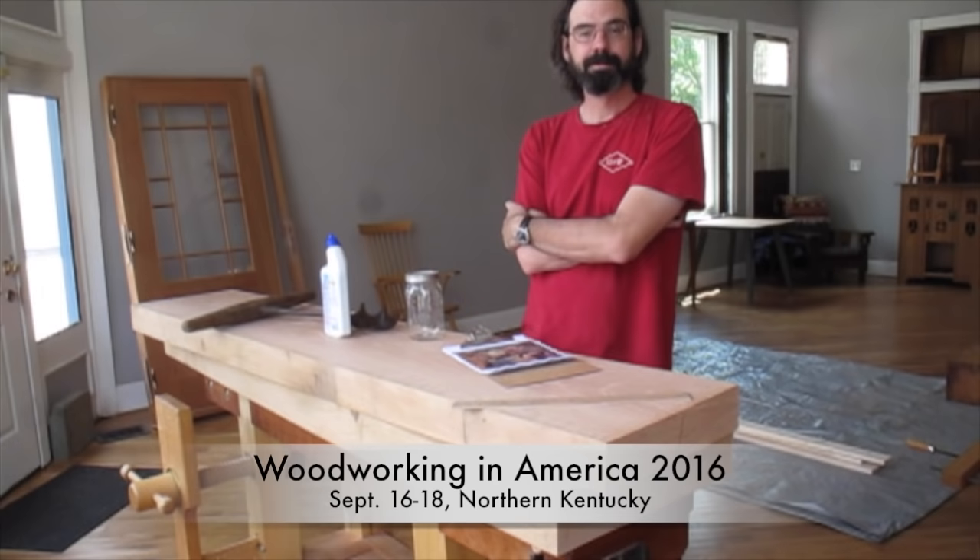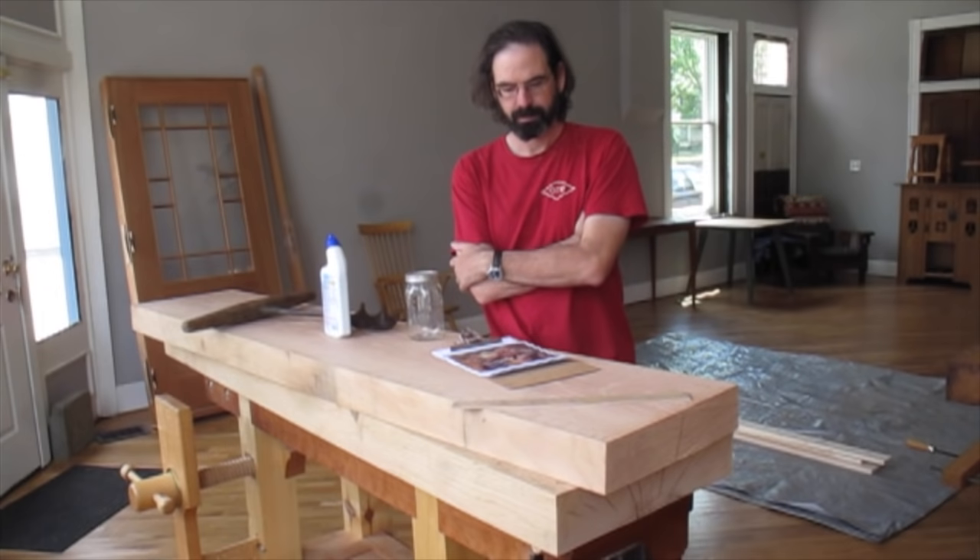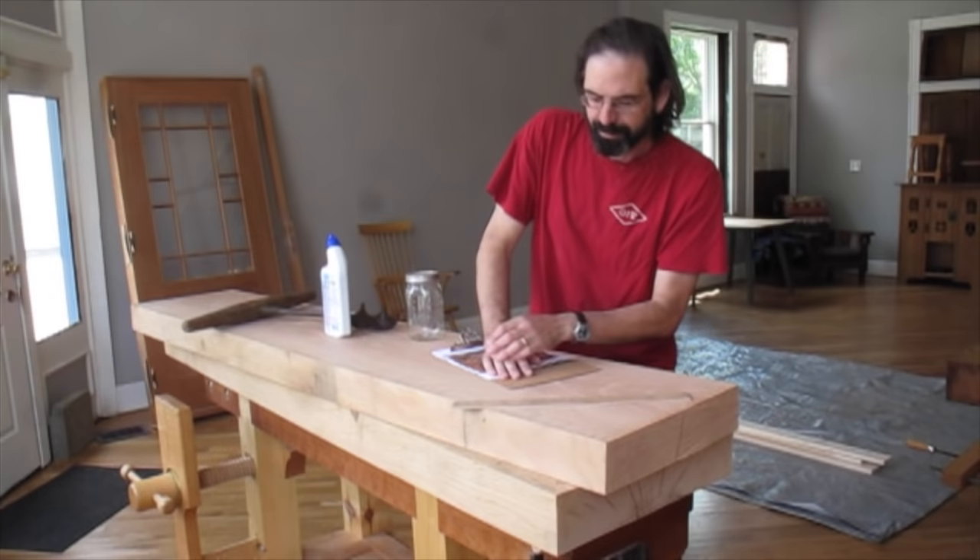We've got Woodworking in America coming up and one of our featured speakers this year is Christopher Schwarz of Lost Art Press and a contributing editor to Popular Woodworking. This year he's talking about, among other things, some Roman workbenches he's going to be building over the next couple months. So can you tell us a little bit about these and why you have decided to investigate this style?